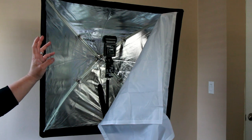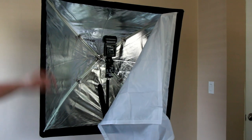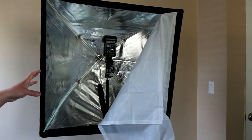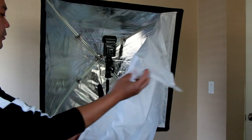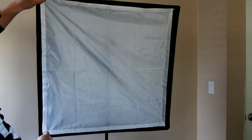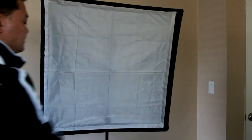I really recommend it if you want to do soft lighting. I got it for — it said $20, and with shipping it was about $25. They make other sizes and I've seen some for like $15 from Neewer too. So take a look around — you might be able to get it cheaper than $20-25 with shipping, but it comes out to be a really nice, compact soft box.